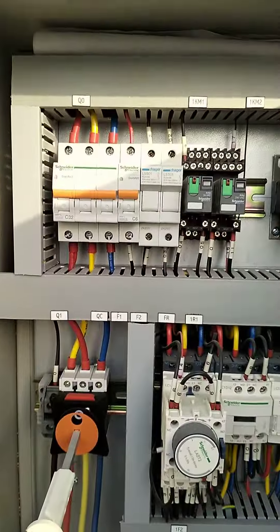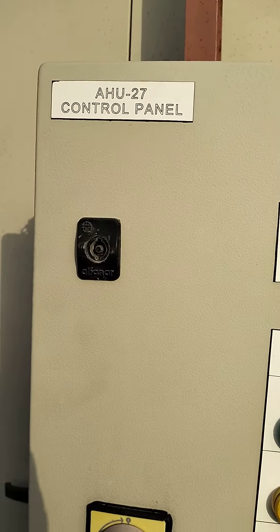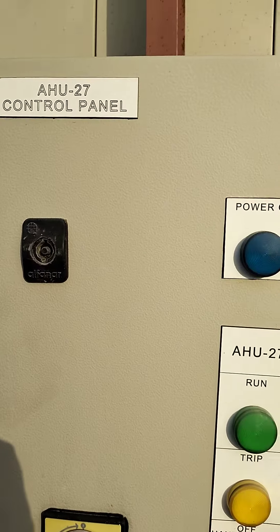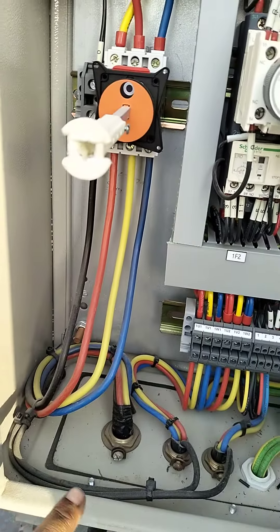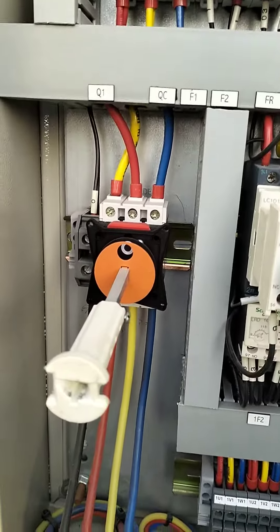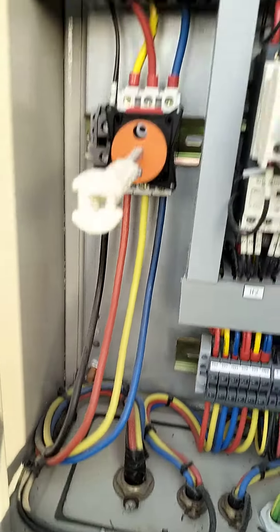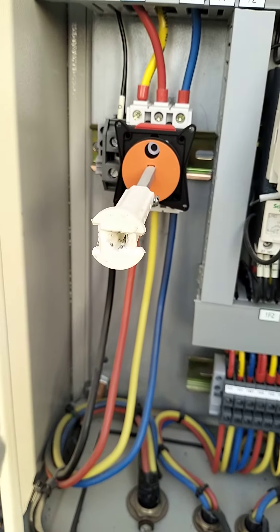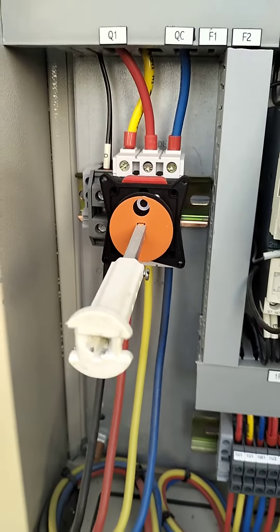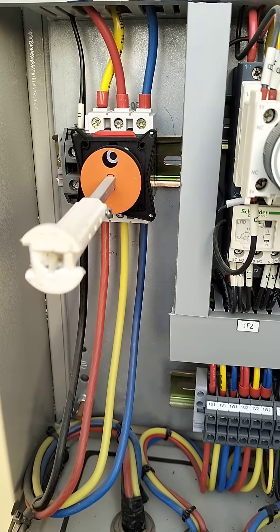If you need to change the direction — for example on an H2 or HVAC unit — the key is in the isolation. When you isolate the incoming phase, you can see the other way to change the equipment rotation.